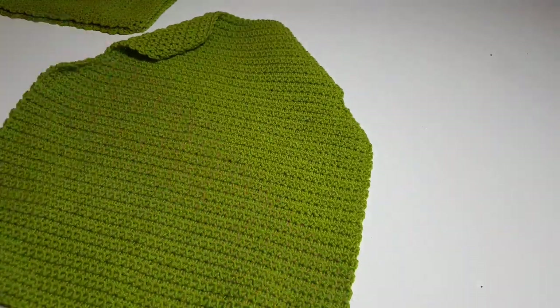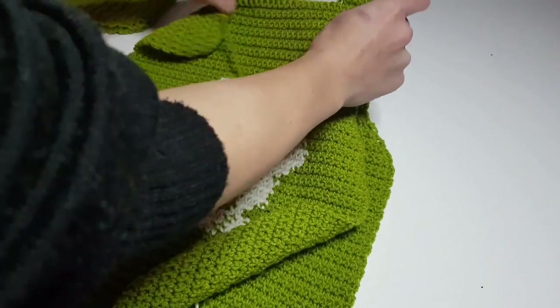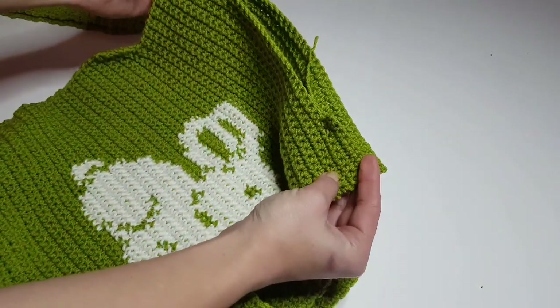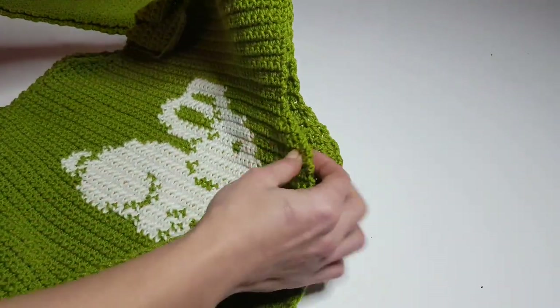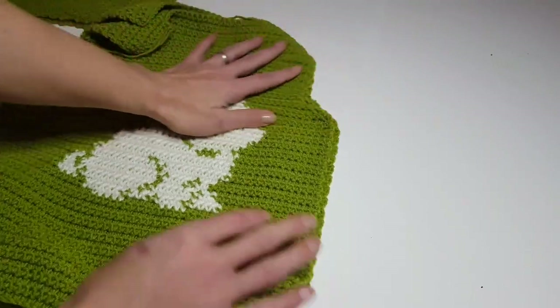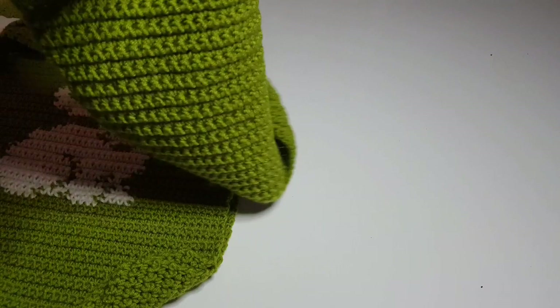The sleeve is done. Repeat the pattern one more time to make the second sleeve. Now it's time to assemble everything together — we will start sewing the shoulders, then the sides of the front and back panels, and then sew the sleeves together.